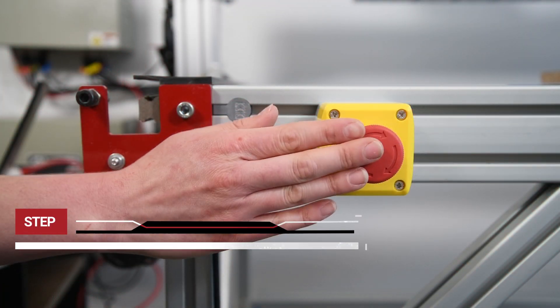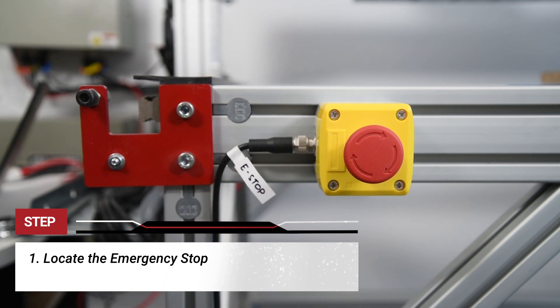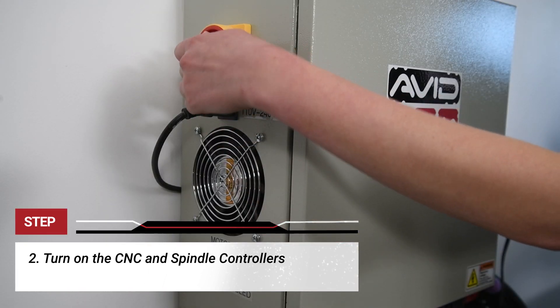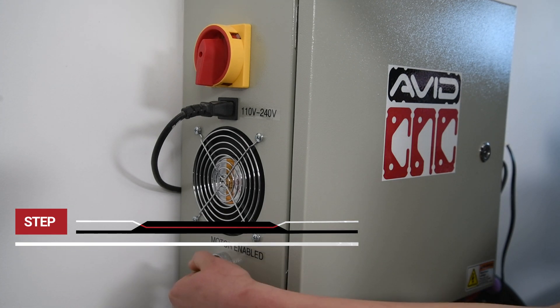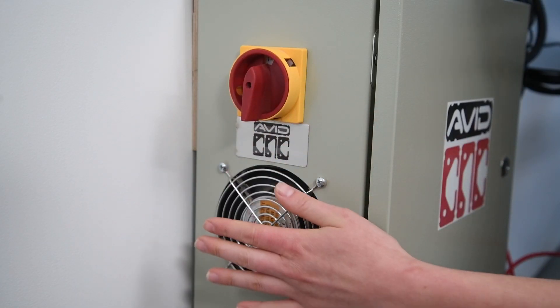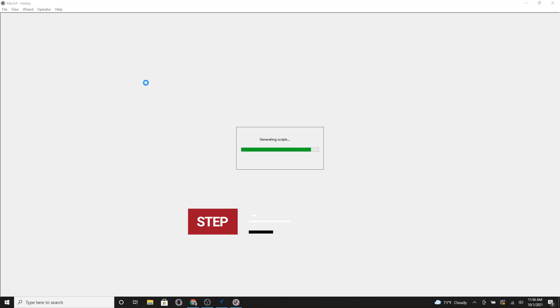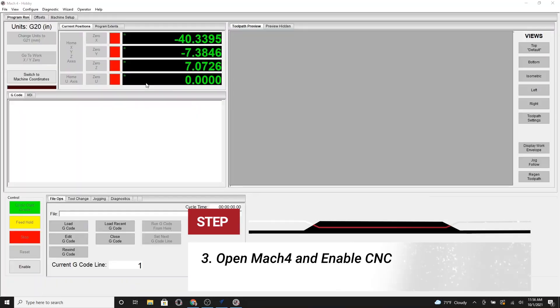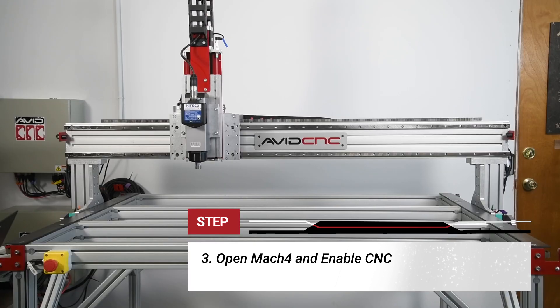Step one: ensure that the e-stop is installed in a default position and is readily available. Step two: turn on the CNC controller and the spindle controller. To ensure that the controllers are receiving power, place your hand near the fan to see if you can feel airflow — this is a nice trick in an especially loud shop. Step three: ensure that your laptop is connected to the spindle controllers via the ethernet cable and then open up Mach 4. Once connected, click enable.